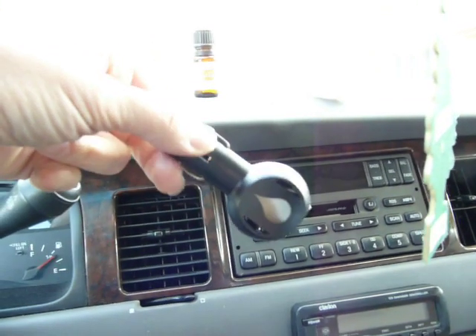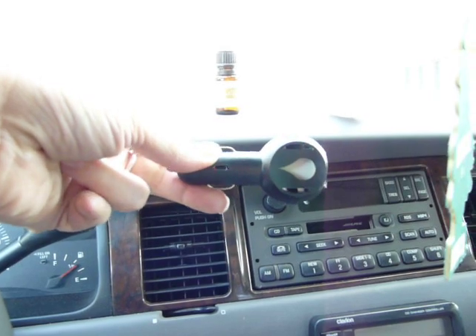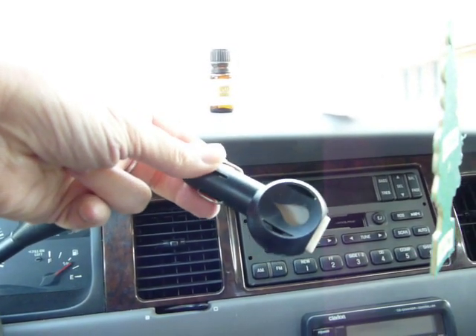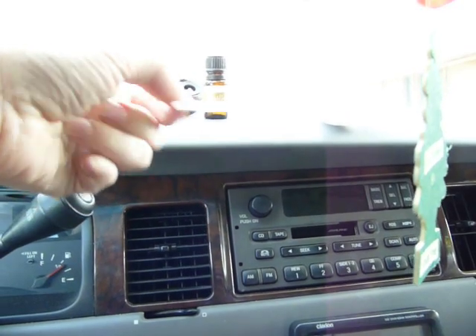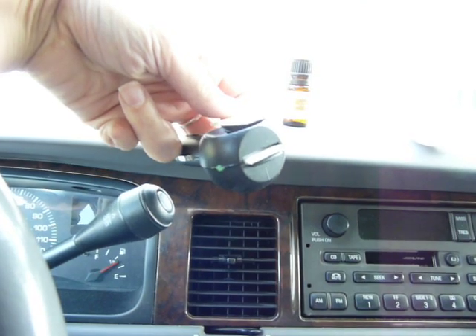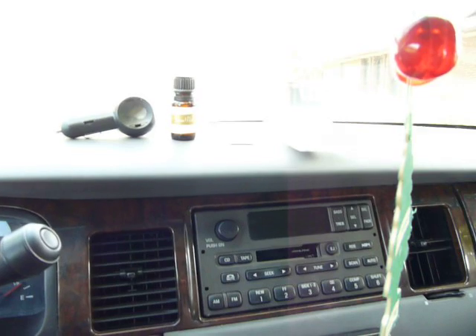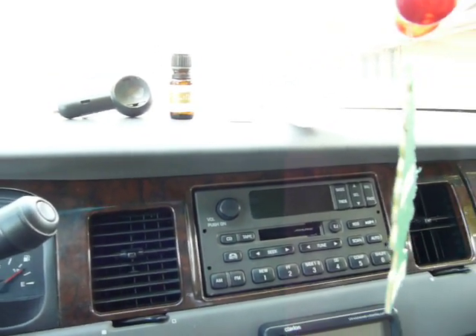My father bought this device — it's a diffuser for the car. It heats up using the cigarette lighter, and then it heats the little filters that you slide in. You just put a drop or two of oil on that, slide it into the slot, put it into your cigarette lighter, and when the light's green, that means it's on and heating. I haven't seen any better smell coming out of that than I have just by putting a dab or two on the air freshener and letting it go.